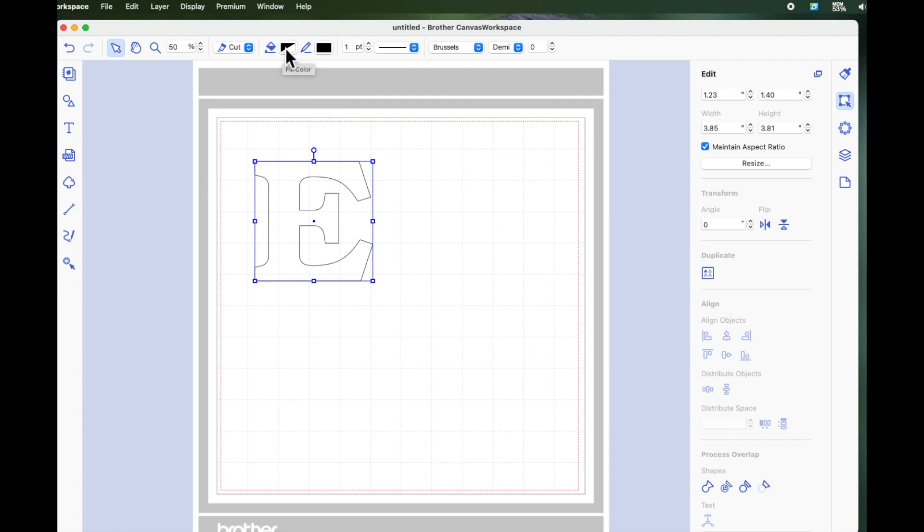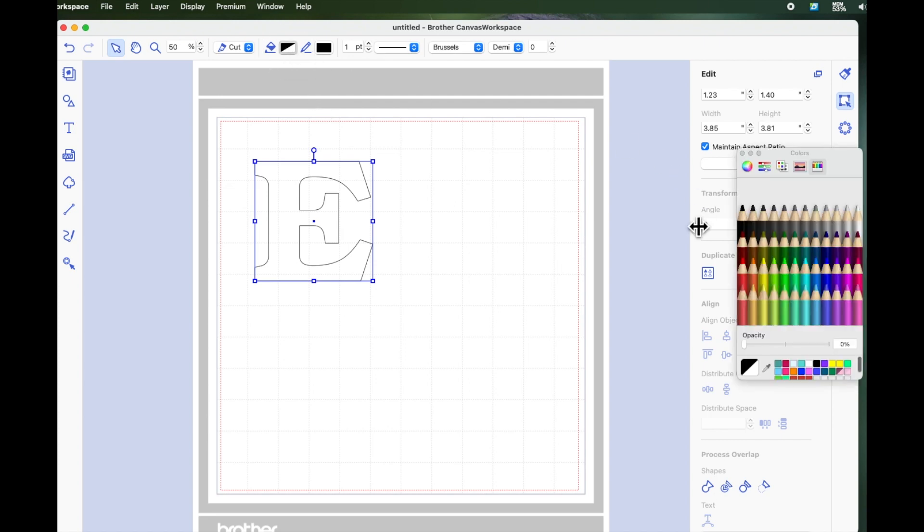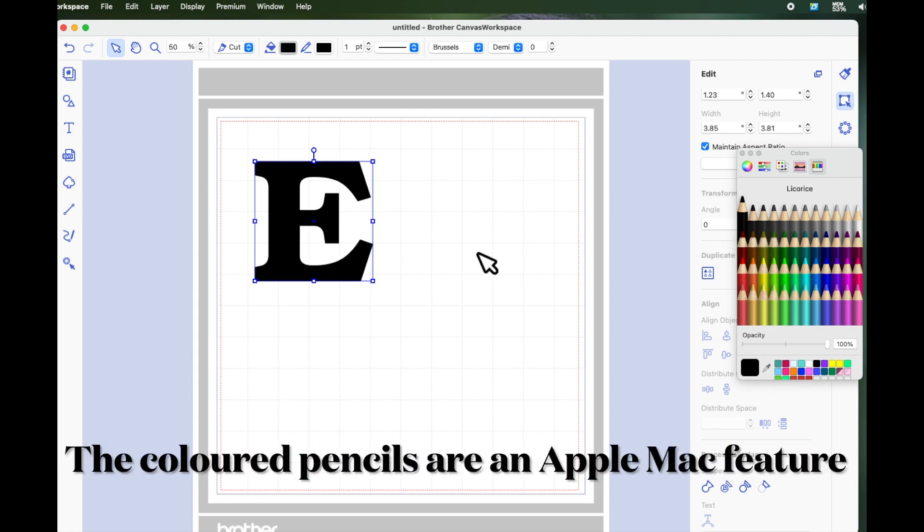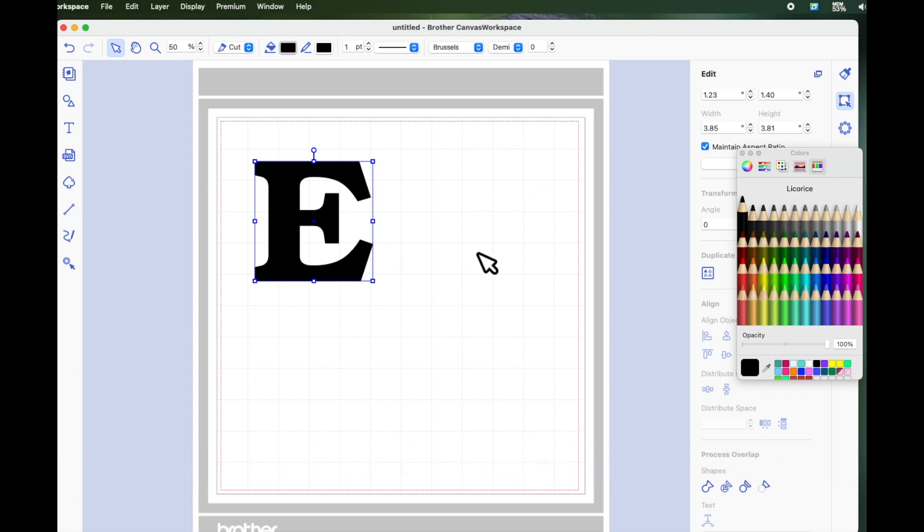I'm going to choose the fill icon at the top and fill it with black. You don't have to do this to make this process work — I'm just doing it so that you'll be able to see it better on the screen and get a better understanding of what I'm trying to show you. So I've got a letter E, and that's the first thing.